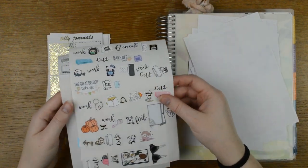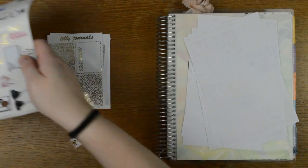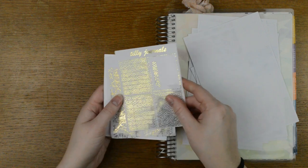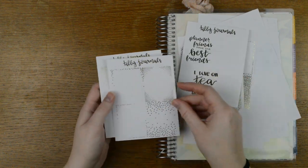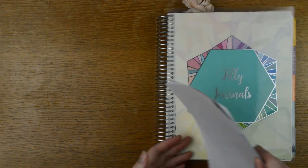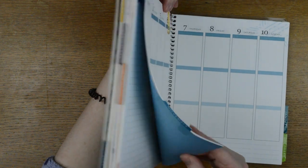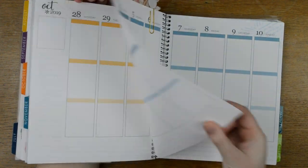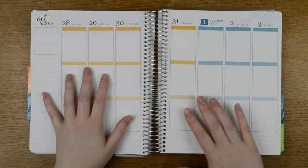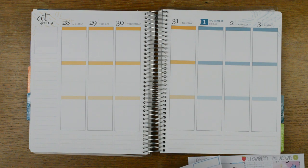I started to use the cupcake kit, the stickers I pulled out. I started to use the cupcake kit in my horizontal for the weekly but I never actually finished the spread. I've also got these foil overlays from my own shop, Tilly Journals. This was the time that I was so busy prepping for Plan Plan Plan that everything fell off, including my planning.